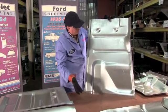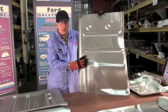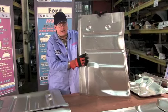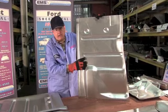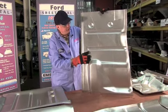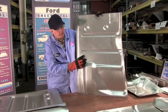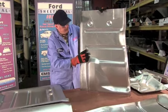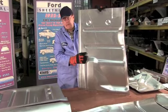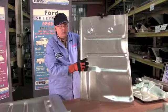Got the seat riser here, all die stamped - notice all the curves, no wrinkles. Notice how clean the metal is. You're not going to get a rusty piece from us. No black color - you're not going to get any of that paper thin Chinese tissue paper steel. This is good, brand new, regular heavy grade automotive steel. 18 gauge is .050 - very heavy. Die stamped, comes in lefts and rights, you buy what you need.